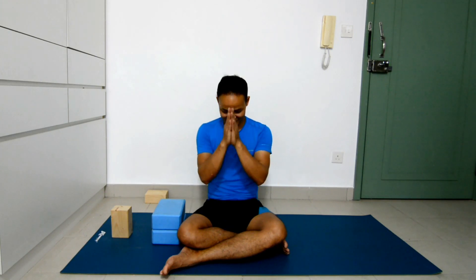I hope this technique will help you to attempt your wheel pose. Thank you for watching — we'll see you soon. Namaste.